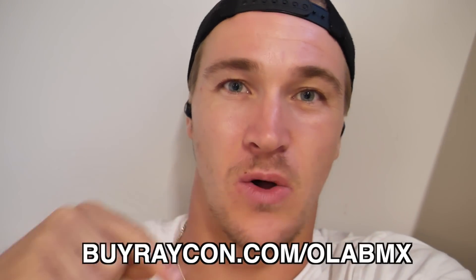The earbuds I have in my ears right now are called the Everyday E25. They have six hours of playtime, seamless Bluetooth pairing, more bass, and a more compact design. They give you a nice noise-isolating fit and also come in new fun colors. Check out the link in the description, go to Raycon.com and get 15% off your very own Raycons. Okay, let's go.